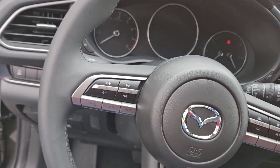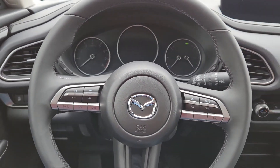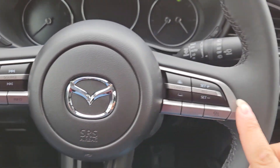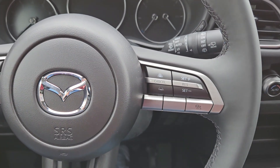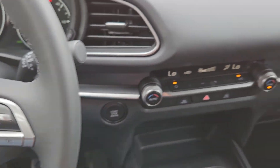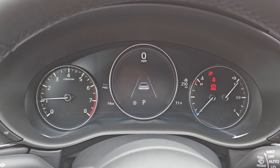It has Apple CarPlay and Android Auto, so you can take advantage of that. It has a very quiet cabin. On this side you have controllers for phone and music controls, and on the other side you have your adaptive cruise control adjustment and dual zone climate control.